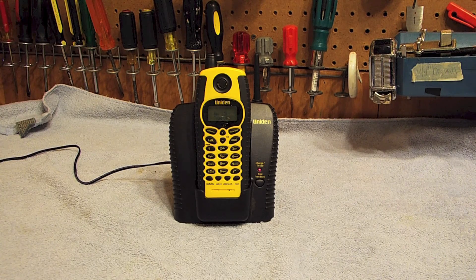So that's going to conclude the initial checkout on this telephone. Thank you for watching, comment, subscribe and out.